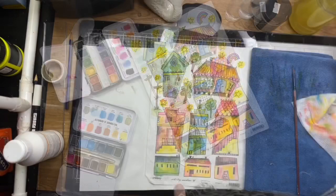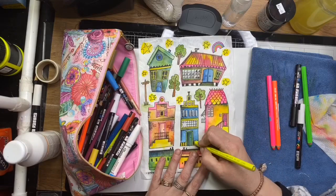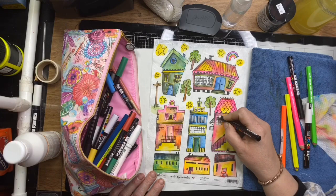Now I'm just using the Caran d'Ache pencils and going over my watercolor areas, just highlighting and brightening up some of the painted areas with the watercolors. It's a fun way of just brightening up what you've already painted.